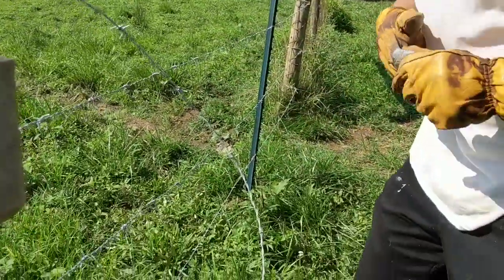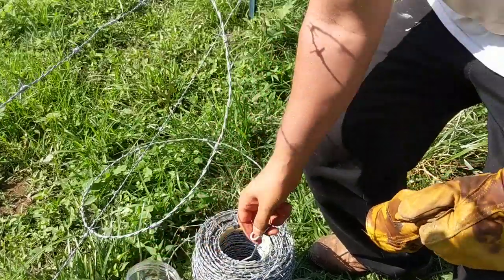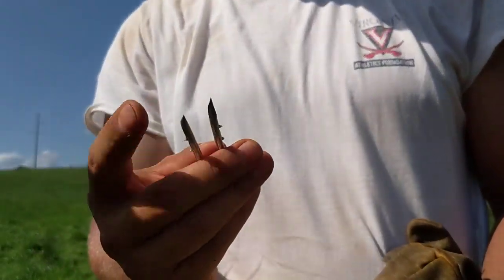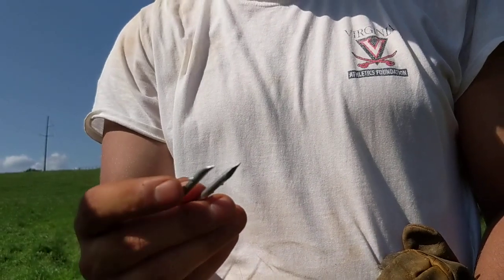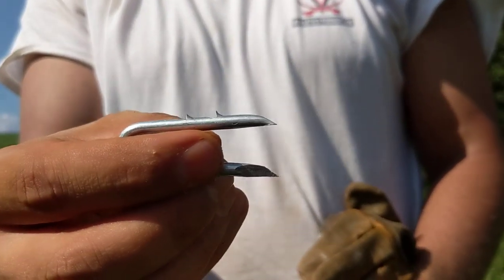Now with the staples, what you want to look for is a staple like this. You see how it has the end that you're going to drive in, but it then has these two little ridges on it — these little hooks right there.